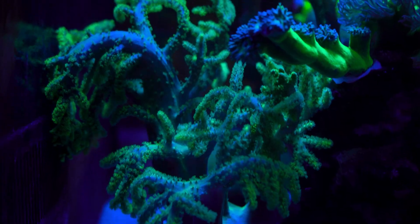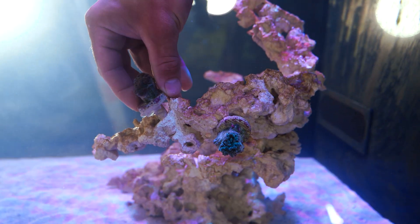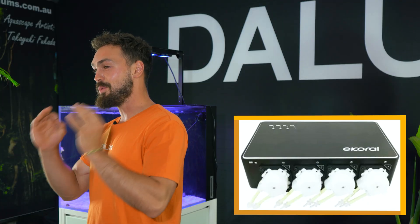Are we really ready for our first coral? It's video 7 and we need to now start thinking about adding corals, dosing pumps and what additives we need to use. Let's go!